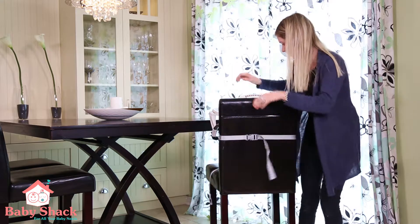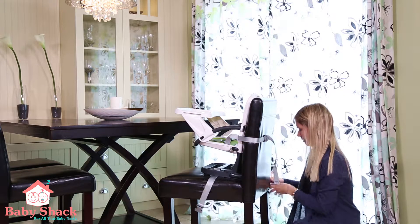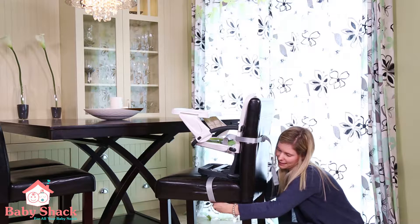With me today I have the Peg Perego Rialto Seat. Now as you can see it comes in a travel bag, very lightweight with a shoulder strap which makes it easy to travel with — it is your best companion once you have a child.